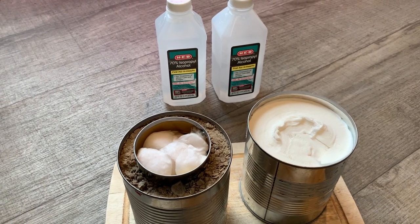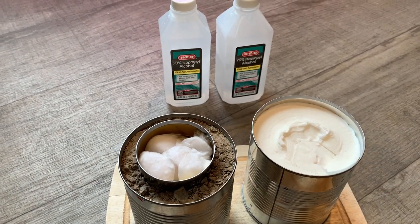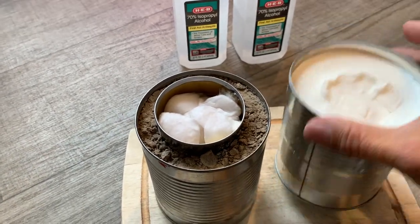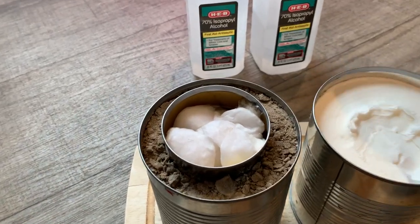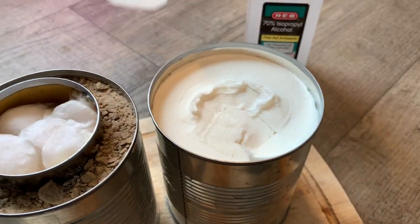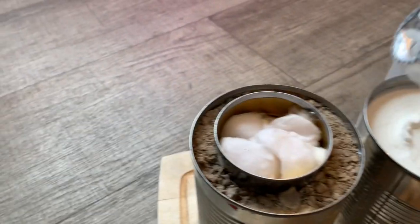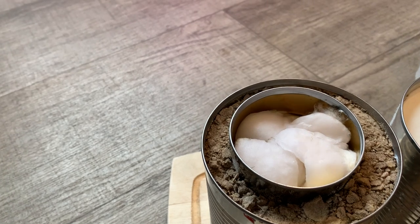All it is is a tin can with some sort of paper product — like toilet paper, like I have here. You take out the roll, squish it in. You could use napkins, you can use cotton balls. You put it in a tin can — this was a peaches can. Some people use paint cans, just any kind of can. You fill it full of alcohol. This stuff is like a dollar a bottle at H-E-B — 70% rubbing alcohol. You may have it laying around. You pour it in and fill up all that material.